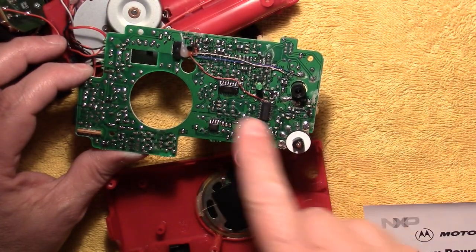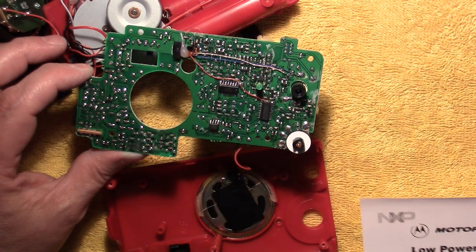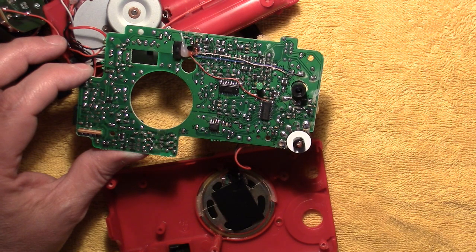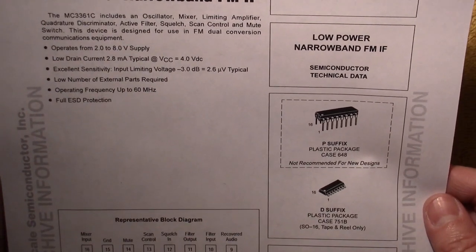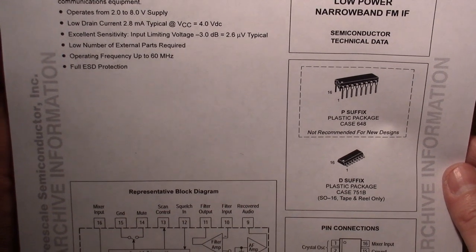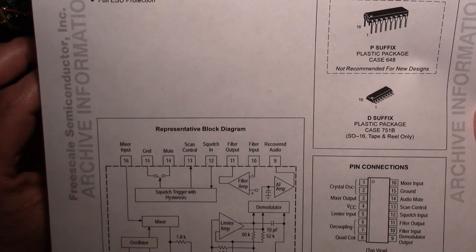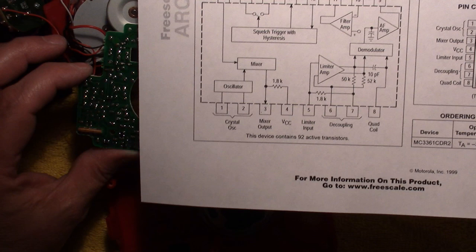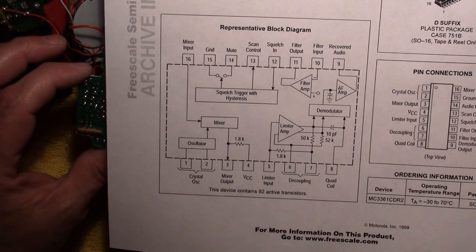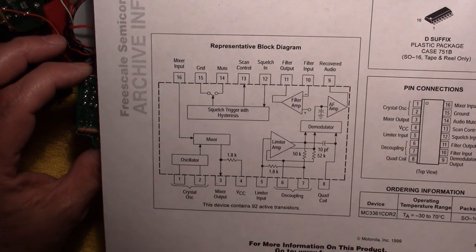This one here is the MC3361C, which is a low-powered narrow FM chip. This one probably is what they're using for the weather band. The other one is the AM-FM broadcast receiver, and this one is a narrow band FM — so I'm guessing this would be for your weather band reception perhaps.